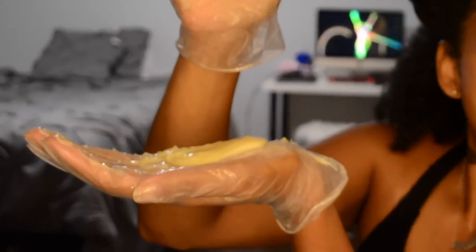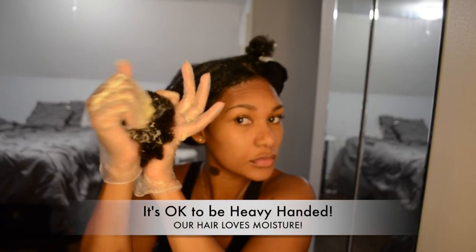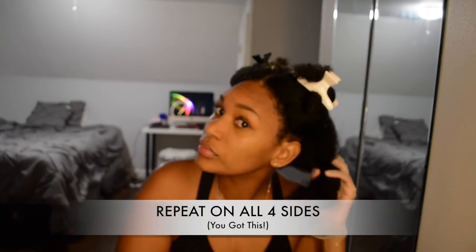I start from the tips because those are the most fragile and I basically saturate my hair. Don't be afraid to use product — our hair loves it! I twist it and put it away, then repeat on all four sections.